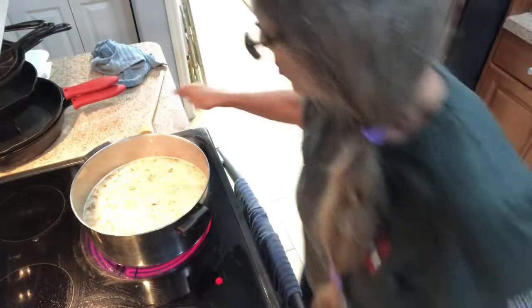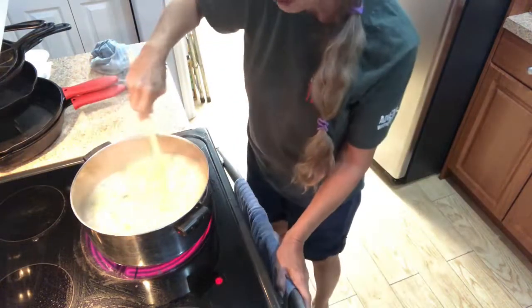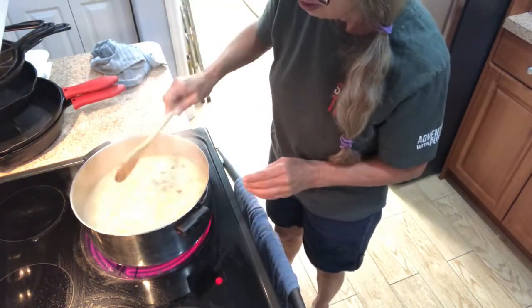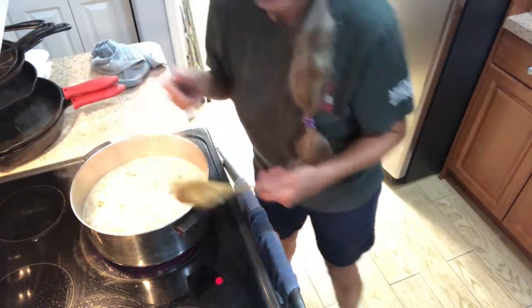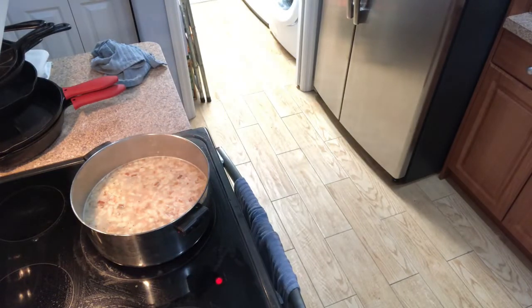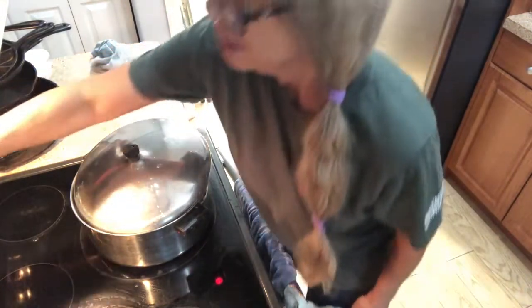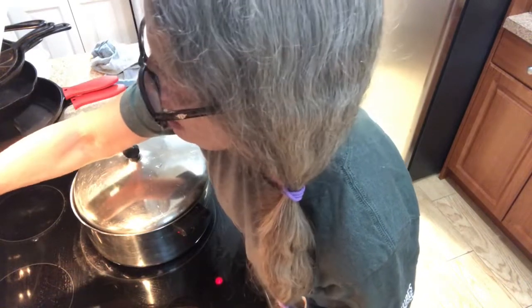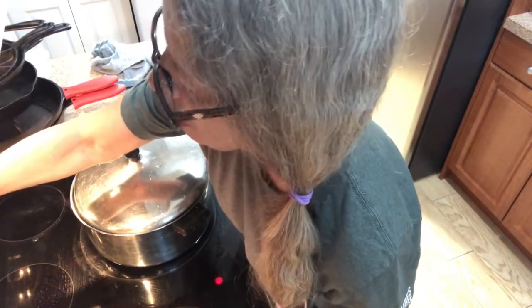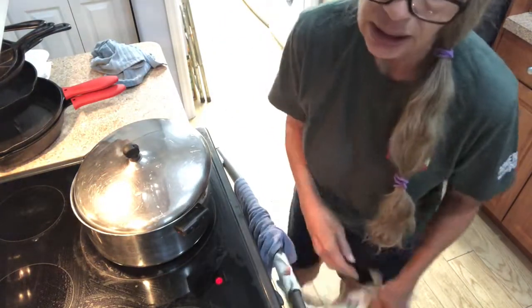Okay, mine's coming to a boil, so now just turn it down to like two or three on your stove and cover it. I just kind of tilt it. Set your timer for about a half hour to 45 minutes — I'm just gonna split it and do 35 minutes. And that's it. I'll be back when this is done.